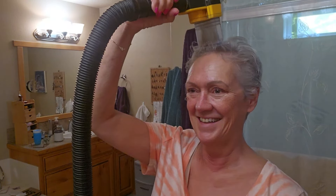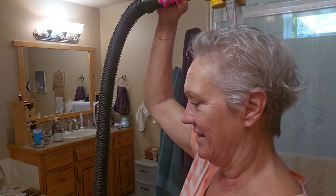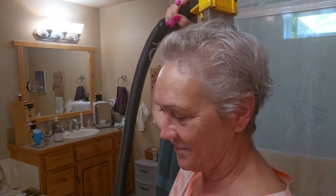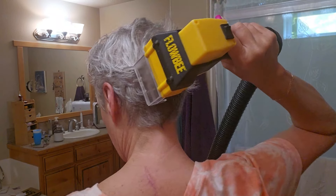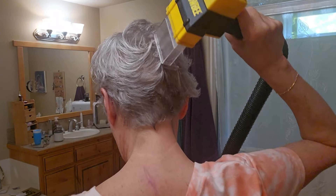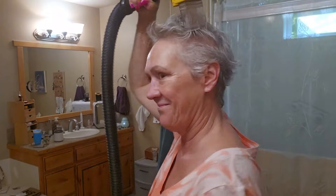Here we go, ladies. The idea is to use it — you put it flat on your skull and you lift it up and down in sections, take your time. I've done this for so long, and my hair is fine, that I know I can just do a sweeping motion. But I suggest you watch the video completely through any demos more in depth than mine. Mine's just a quick one, but it really works.